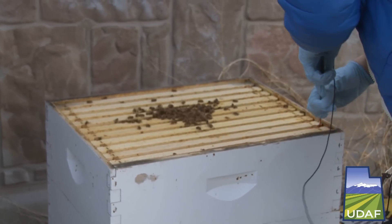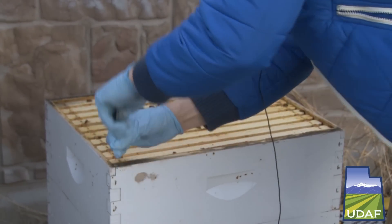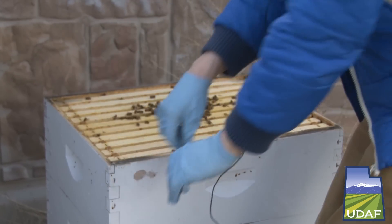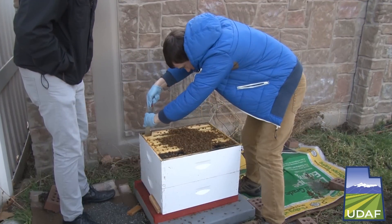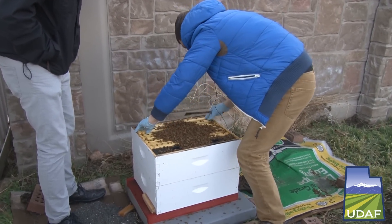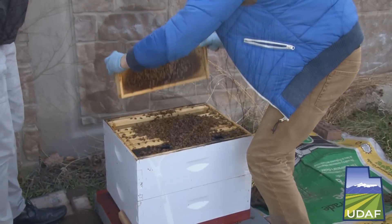We'll take a look at the frames of brood to see if there was a brood disease potentially involved. We can take dead bees and have them tested at our lab. We'll find out how many varroa mites were on them, dissect their tracheal tubes to find out if there's tracheal mite inside the bees, and we'll also do testing for nosema disease.